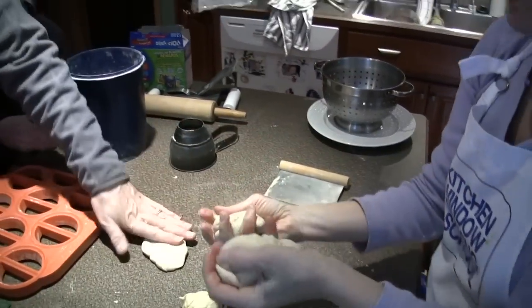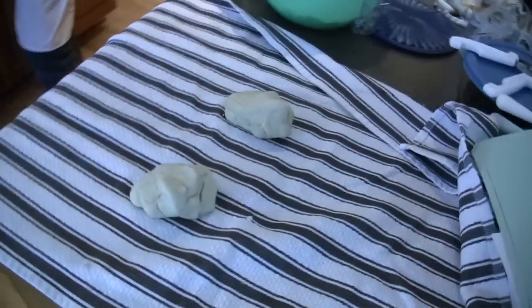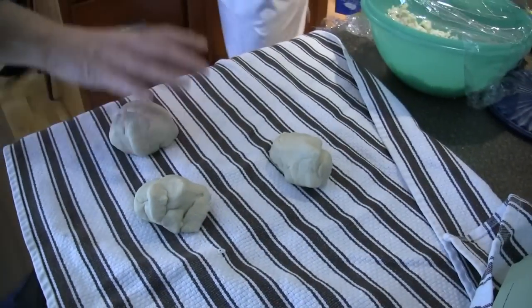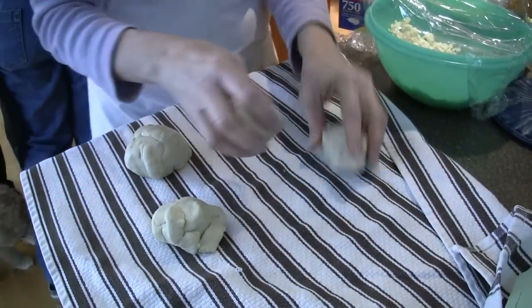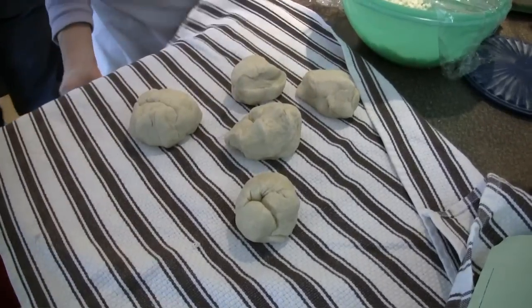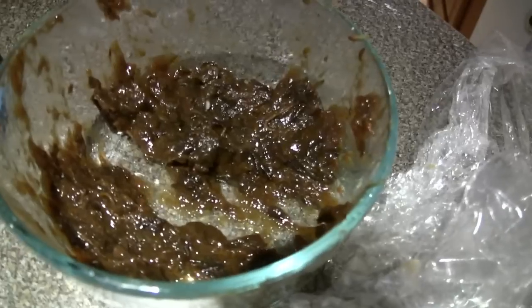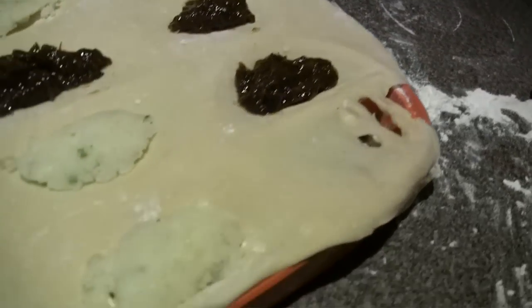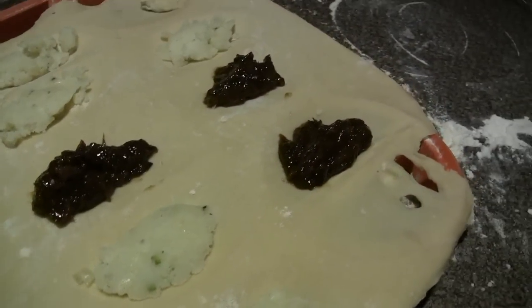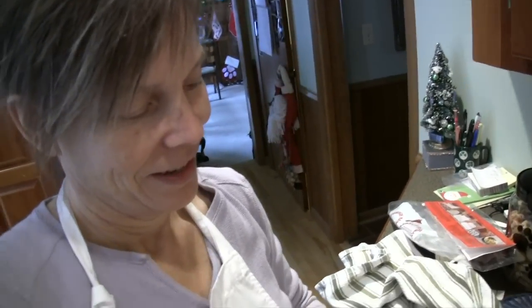Now we put it on the towel in a bowl for half an hour. We don't want one bowl bigger than the other. We're going to use a chilling milk. Frozen vodka with cranberry! What does that have to do with pierogies? The vodka.